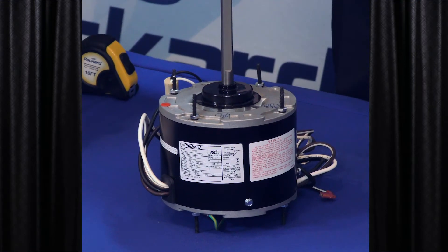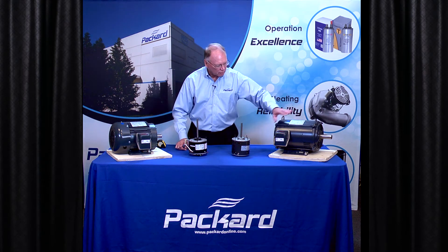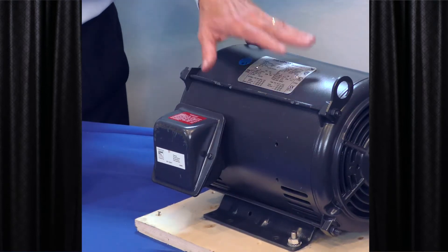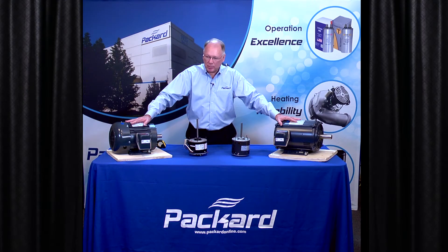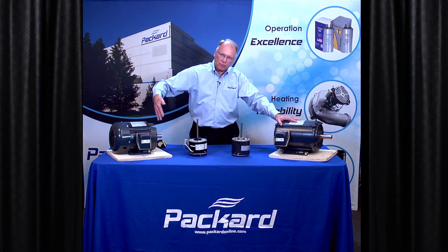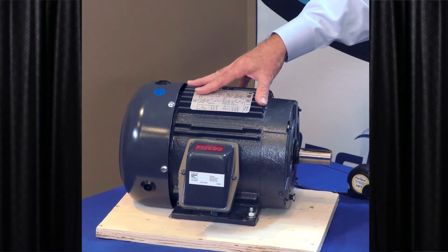If we look at these two general purpose motors, you'll see that this particular motor also has openings in it — that is called an open motor. This particular motor has no openings. There is a fan in the back end of it that moves air over it to keep it cool. This is a totally enclosed fan cooled motor.